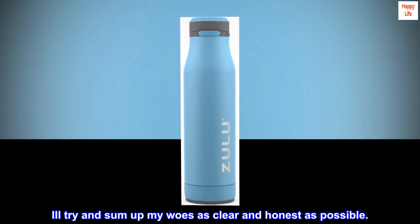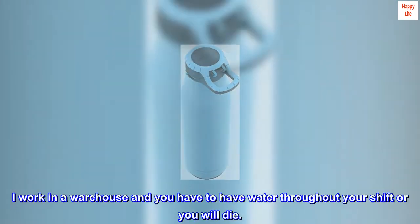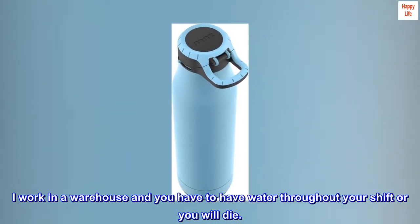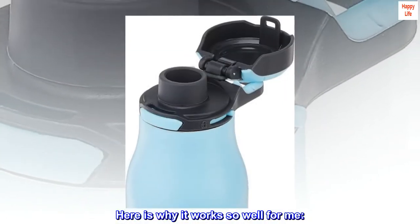I'll try and sum up my experience as clearly and honestly as possible. I work in a warehouse and you have to have water throughout your shift or you will die. Here is why it works so well for me.